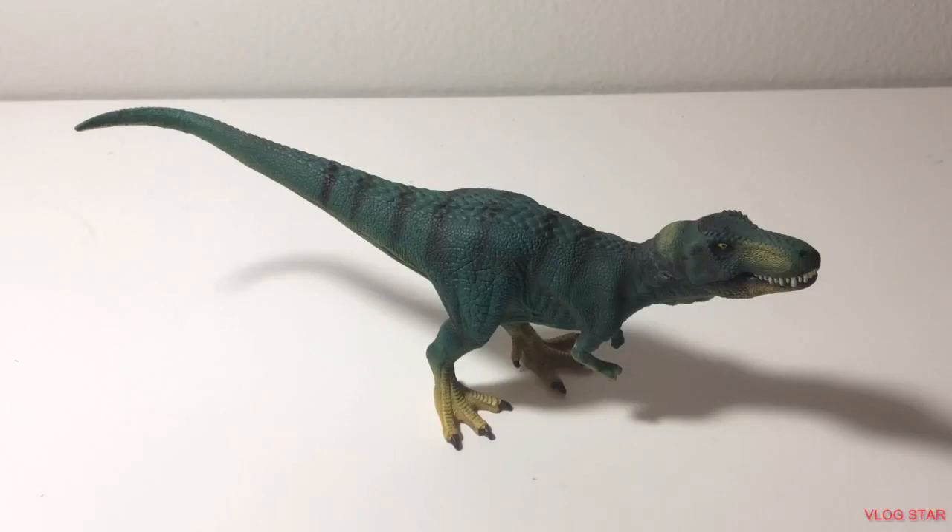Hello subscribers, here is another review, and this time it's the Schleich Juvenile T-Rex. I haven't reviewed a Schleich figure in a while. The last time I reviewed a Schleich figure was the Schleich Gouriel, which I think was back in September.